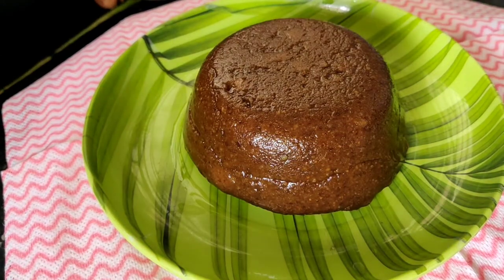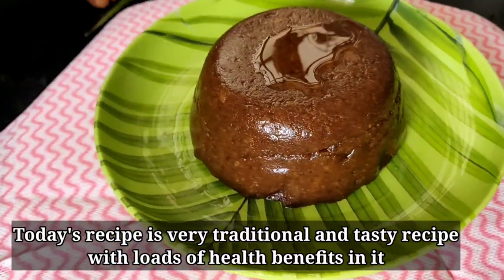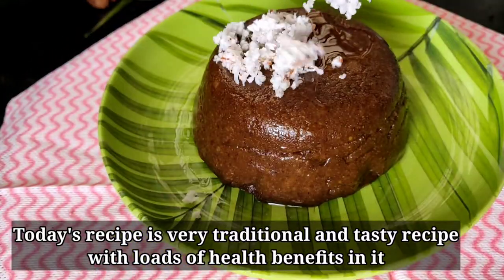Hello everybody, welcome to my channel, I'm Aishwarya Karthik. In our channel, let's talk a lot about this recipe.